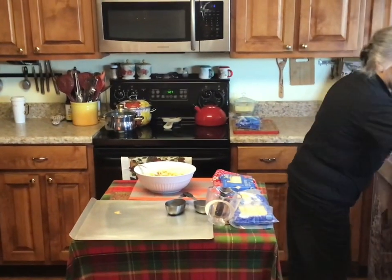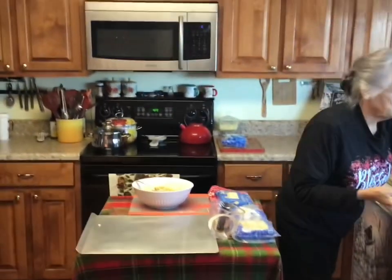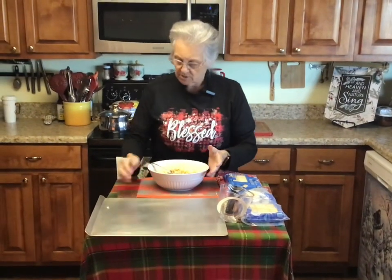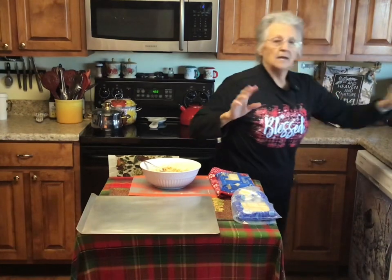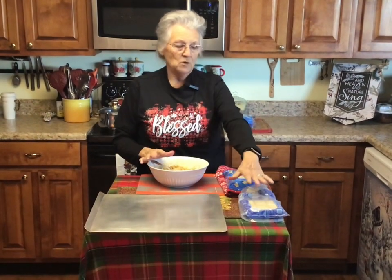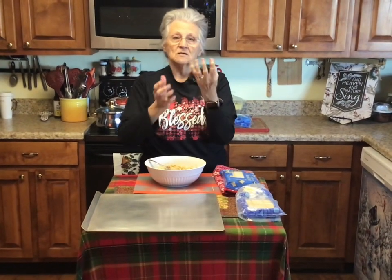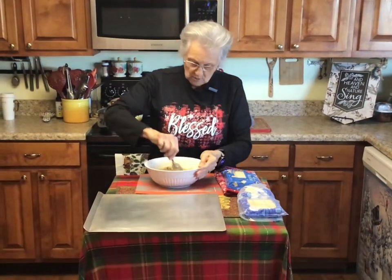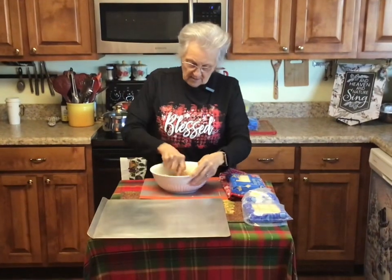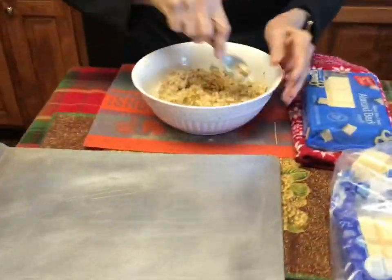I'm gonna put this to the side and clean off my board. Now I'm gonna roll these in little balls and put them in the freezer for about 45 minutes to an hour, let them get real hard. When I go to coat them in the chocolate, because my pan is also gonna be real cold, it instantly causes a crust — it causes the bark to harden, and when you bite into it you get a little crunch.